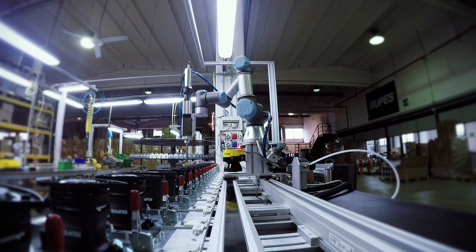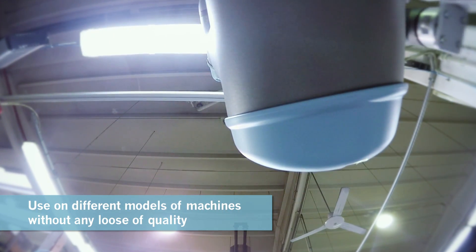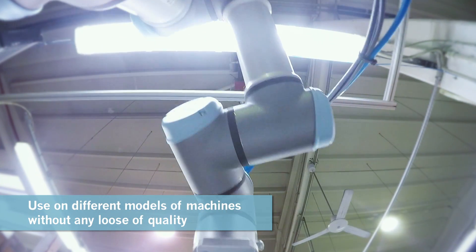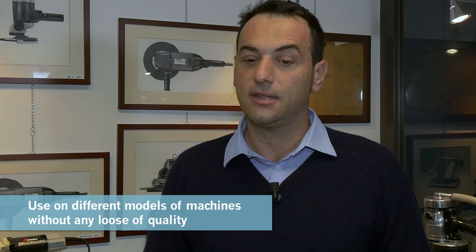This robot is also able to move and perform activities on different models of machines, never forgetting quality. That's why, after setting up the machine, we were able to achieve a zero-defects product.